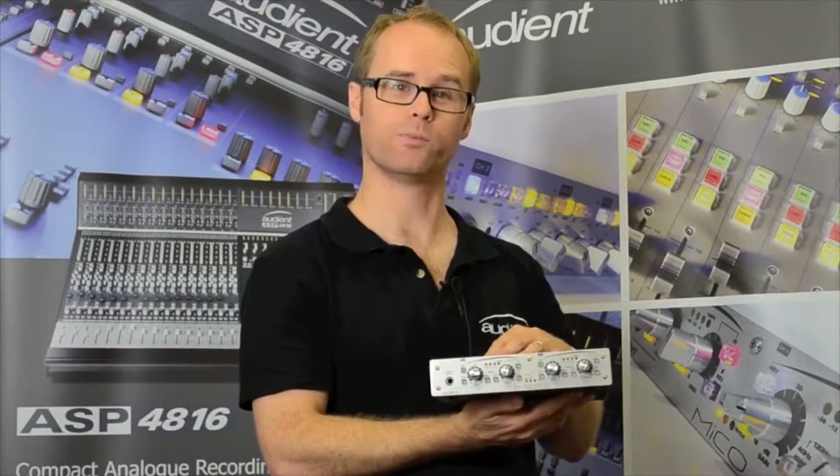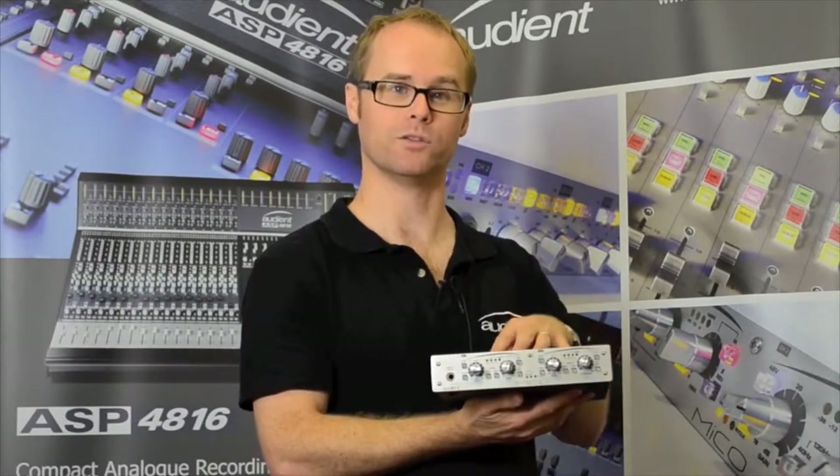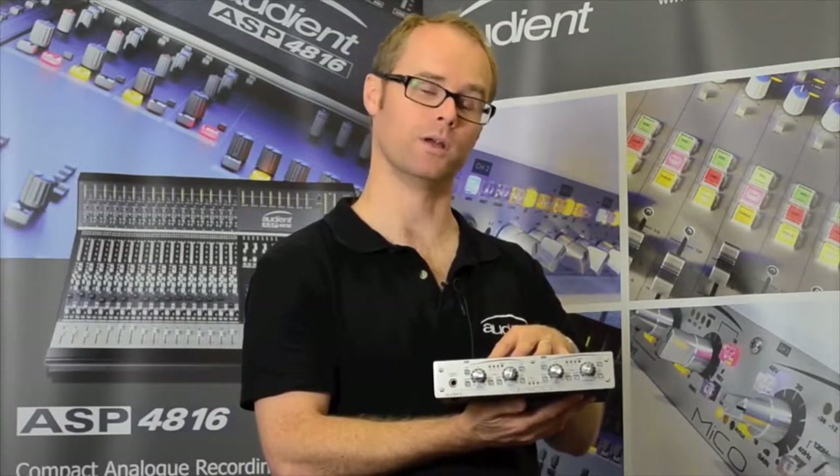By design, Audience preamps are clean, transparent, and punchy, so the HMX function allows you to add vintage character as you would like.